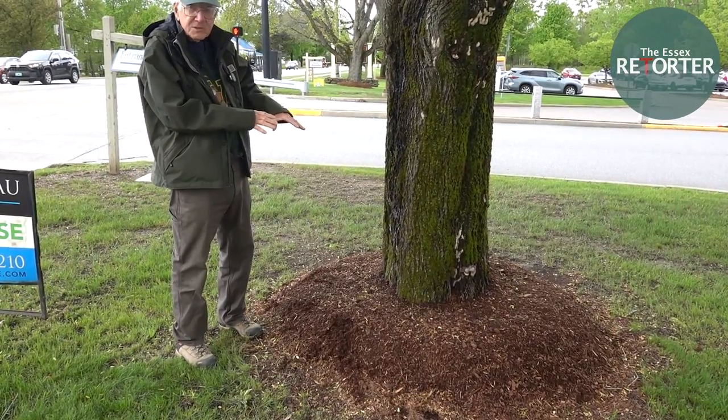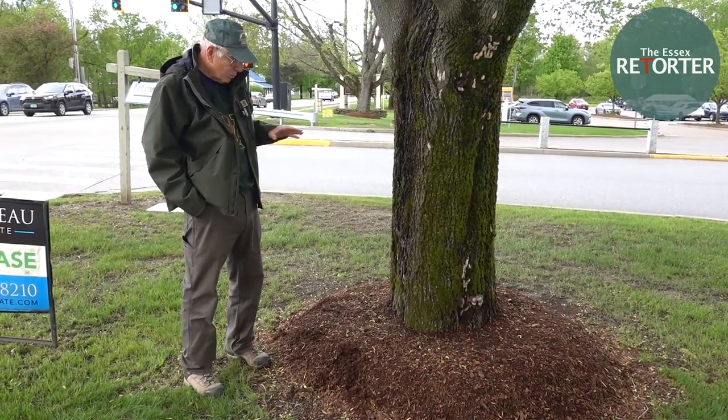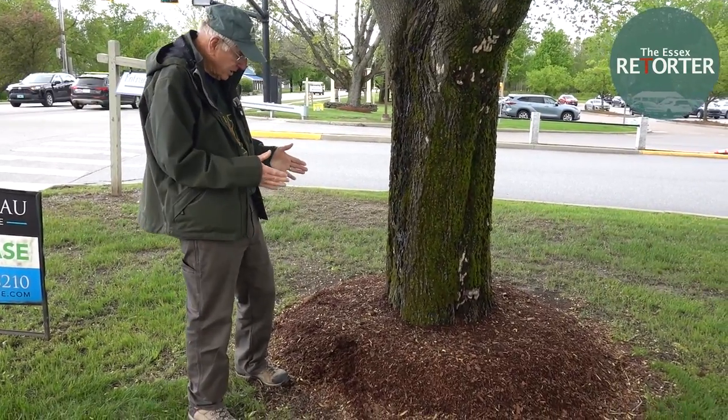Piling it on this way sets it up for disease and a certain rot, so it's not good for the long-term health of the tree.